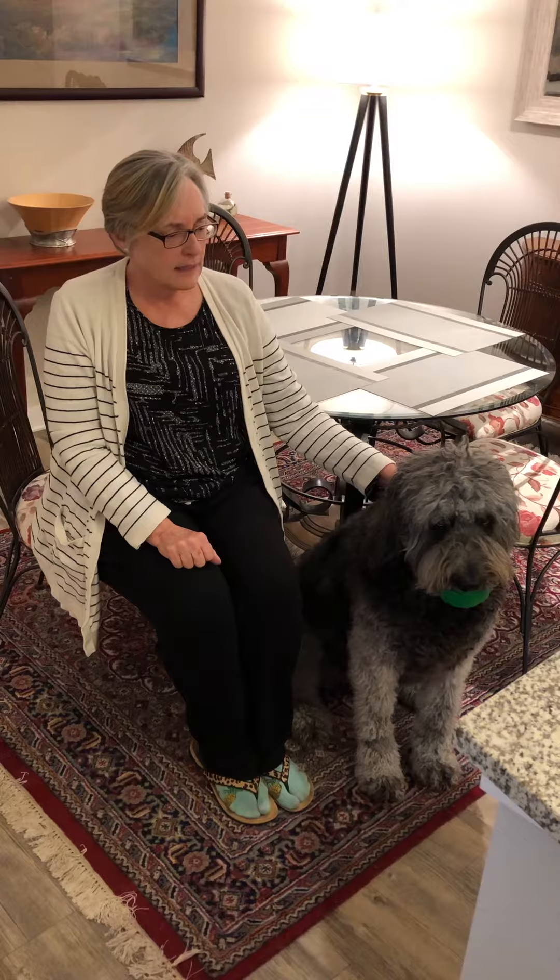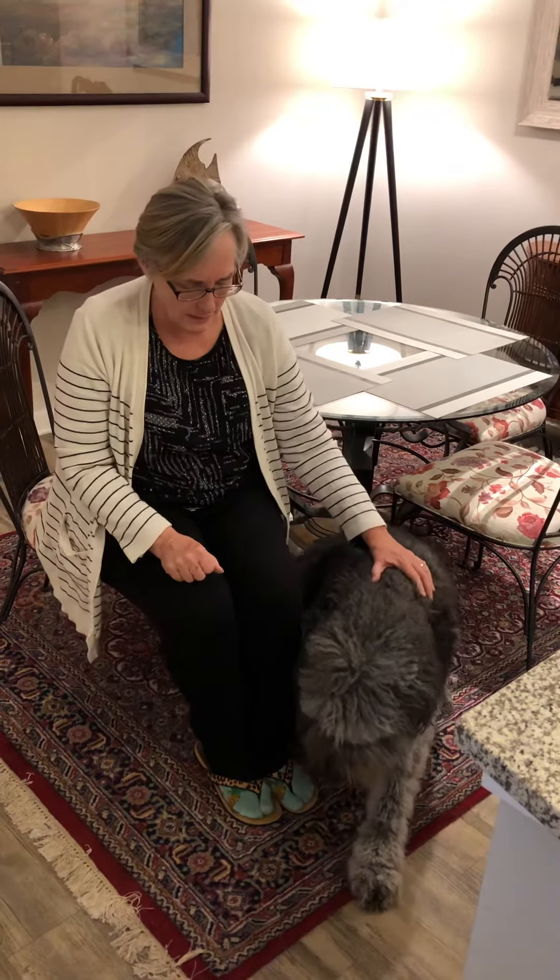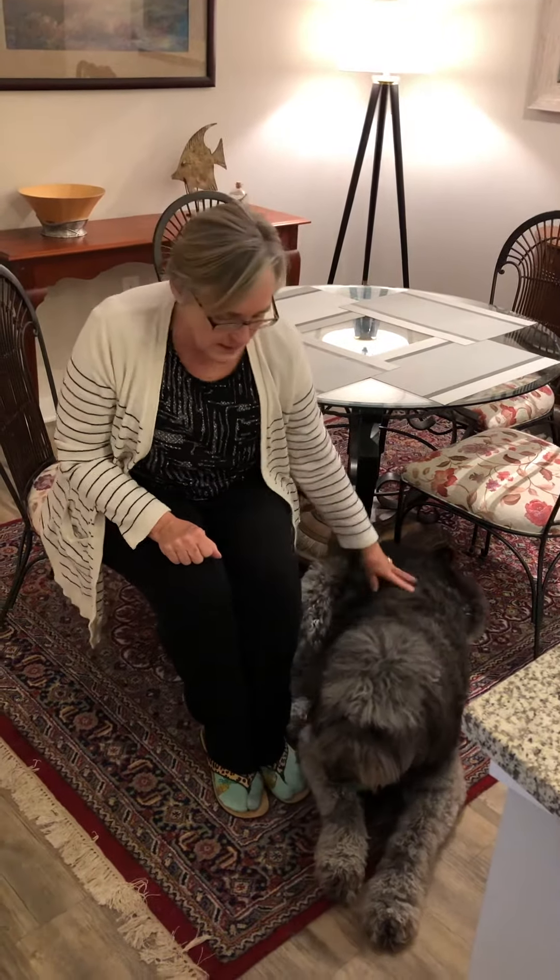Good morning, friends. I want to start out today by introducing you to my dog. His name is Fella, and he is eight years old. He's a golden doodle. He's holding one of his favorite toys in his mouth right now, his green ball. And he is a very special pet for me, and you are very special friends for me. So I wanted you to meet him, and he's laying down for us now.